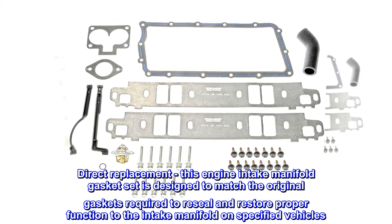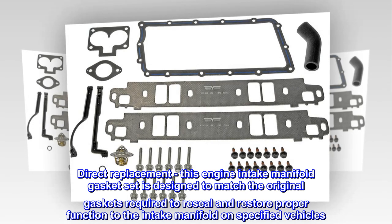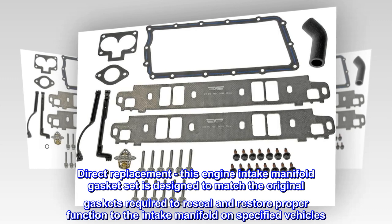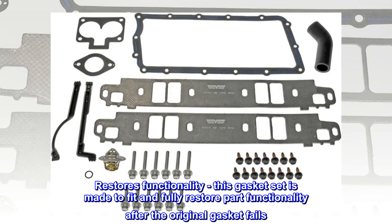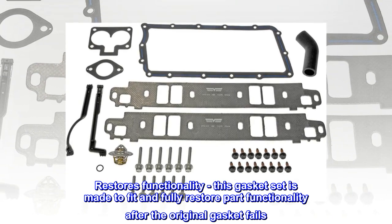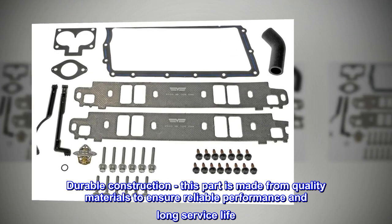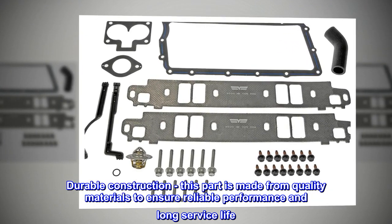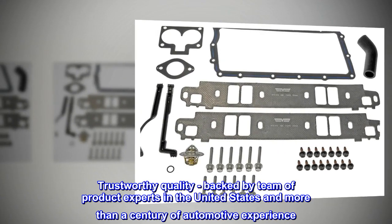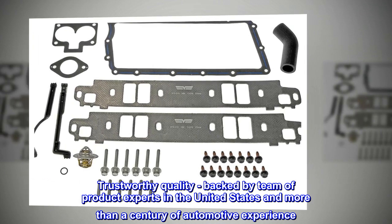Direct Replacement – This engine intake manifold gasket set is designed to match the original gaskets required to reseal and restore proper function to the intake manifold on specified vehicles. This gasket set is made to fit and fully restore part functionality after the original gasket fails. This part is made from quality materials to ensure reliable performance and long service life. Trustworthy Quality – Backed by a team of product experts in the United States and more than a century of automotive experience.